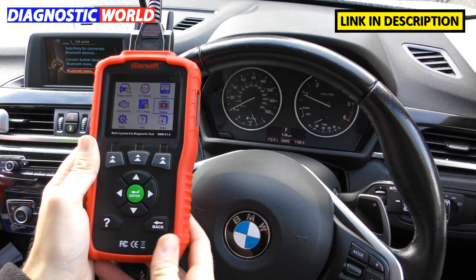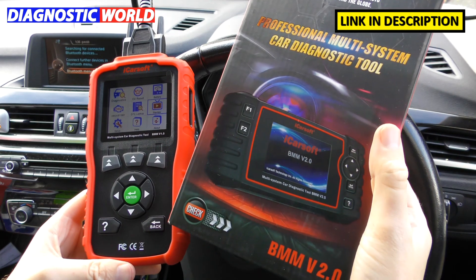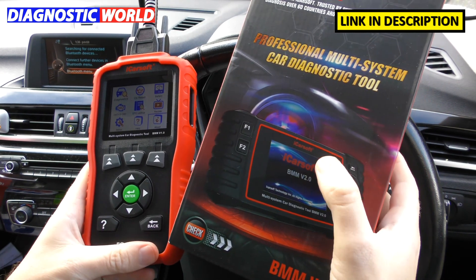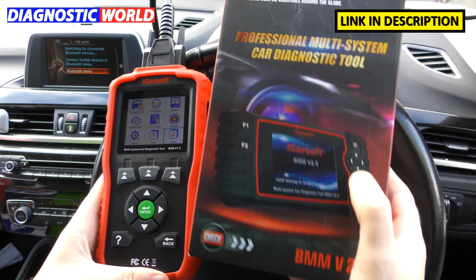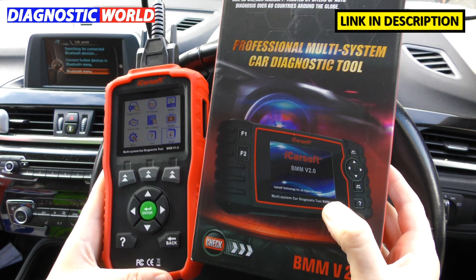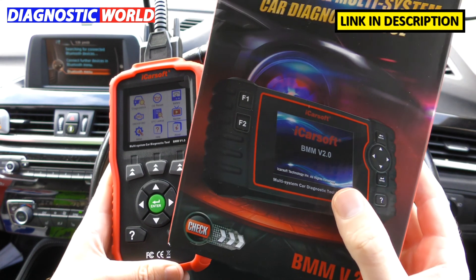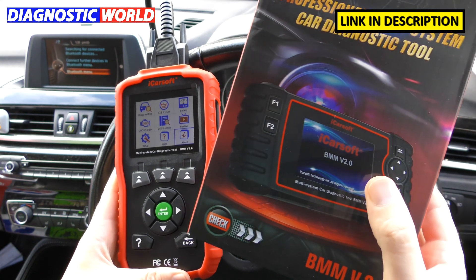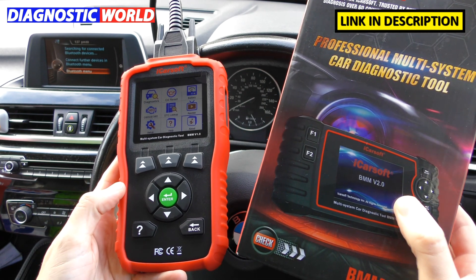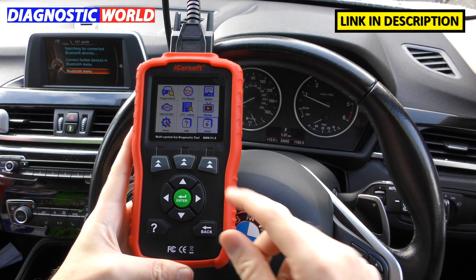How does this tool compare to the BMM version 2.0? The BMM version 2.0 does everything the 1.0 does, but it has more special functions: new battery registration, diesel particulate filter, electronic parking brakes, steering angle sensor, injector coding, and ABS brake bleeding depending on the vehicle. You'll pay more for the 2.0. But if all you need is an oil service reset or to clear a check engine light or airbag light, there's no reason this tool won't meet your needs.